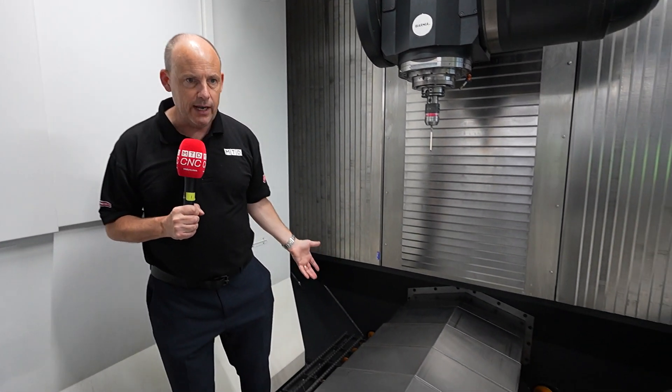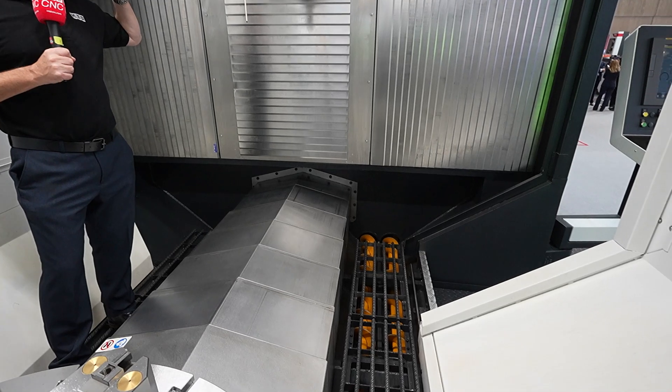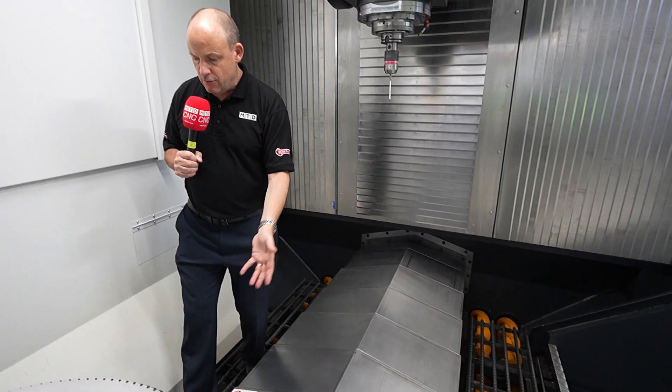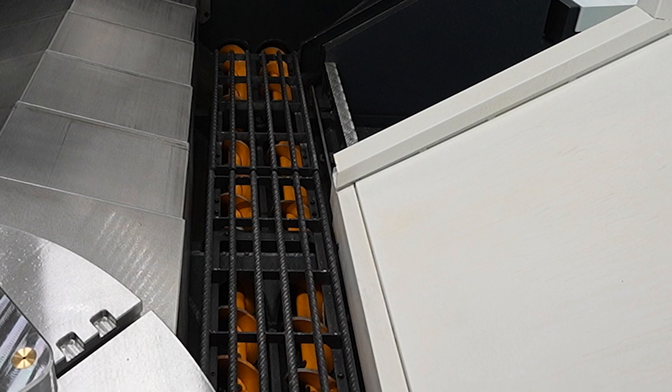What about the evacuation of things like swarf? Really, really important. This machine will churn swarf off of parts, and to get it out of the machine you've got some great evacuation points either side of the table.